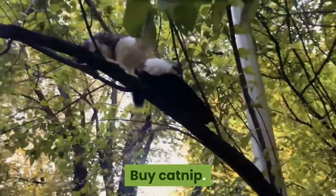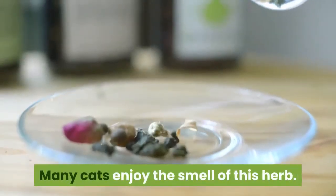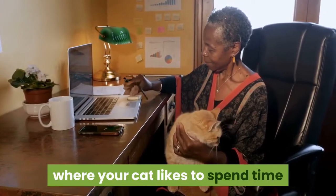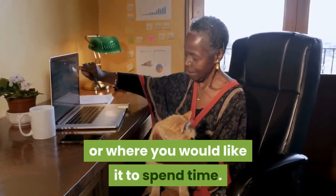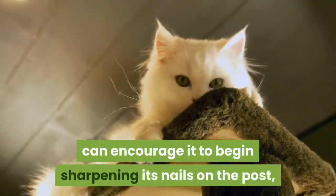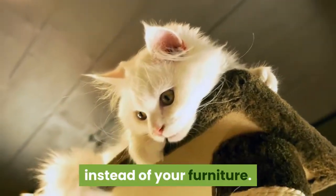Buy catnip. Many cats enjoy the smell of this herb. Buy some and place it in strategic spots where your cat likes to spend time, or where you would like it to spend time. Placing it on a scratching post, for example, can encourage your cat to sharpen its nails on the post instead of your furniture.